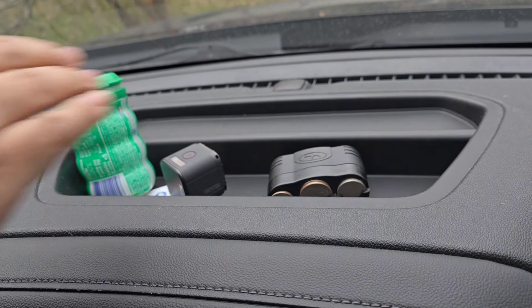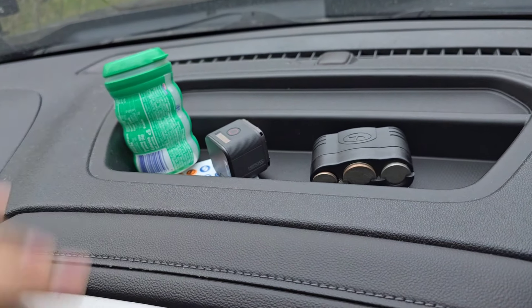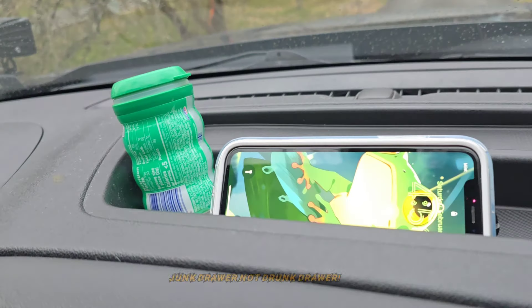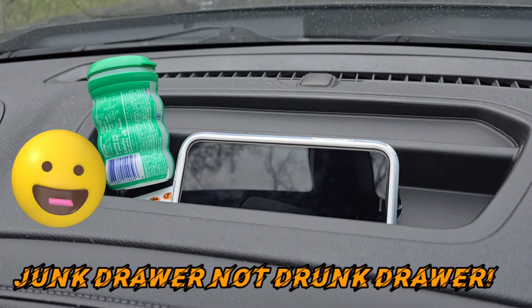Welcome back, my fellow bosses, to another episode of Cigar Boss. Do you drive a truck or a jeep and are stuck with this space that just seems a bit wasted and ends up looking like a trunk drawer type space? You try to put your cell phone, but as you see, it's totally impractical.